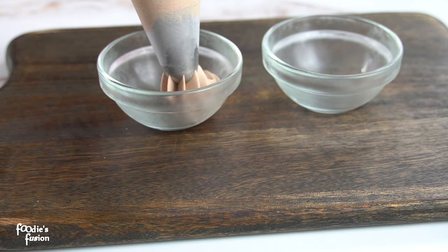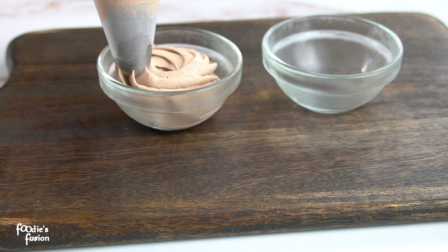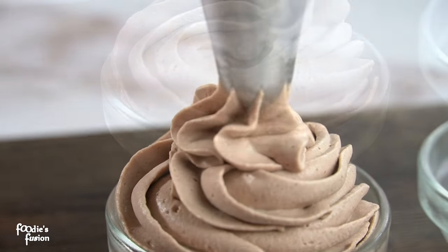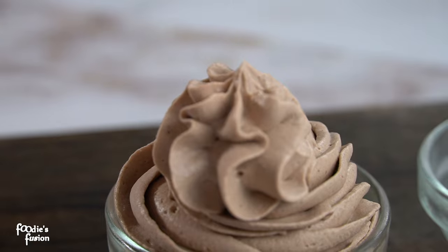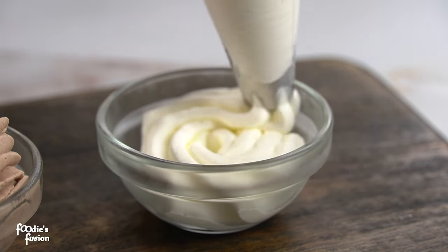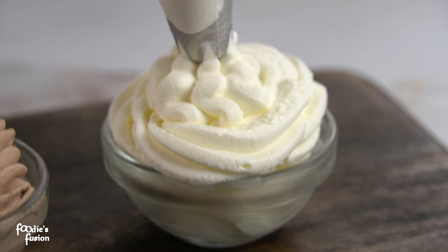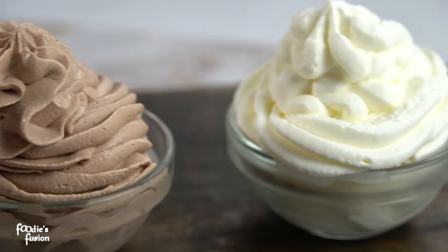This cream is fresh and perfect. I hope you like this cream. If you want to use it later, you will be able to use a cream piping bag for up to 4 days, so you will be able to pipe it as needed.